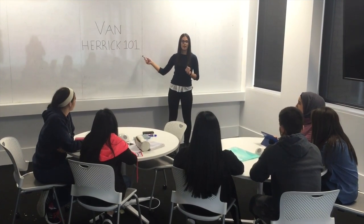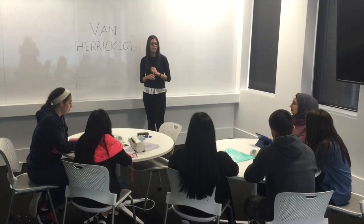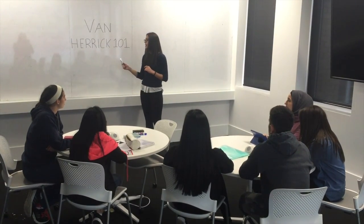Welcome class to Van Herrick 101. The Van Herrick test is a slit lamp examination of the anterior chamber of the eye, which is the space between the iris and the cornea. We use this technique to help confirm the results of a gonio examination. In this class we will be discussing the method, technique, interpretation and limitations of the Van Herrick test.